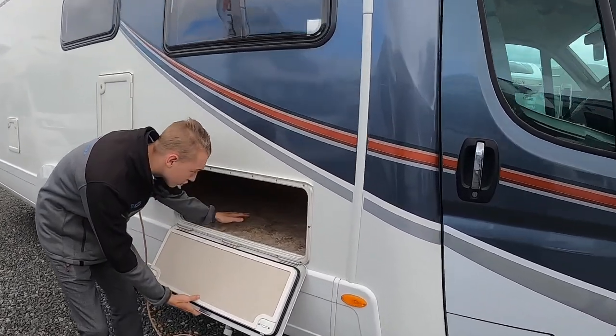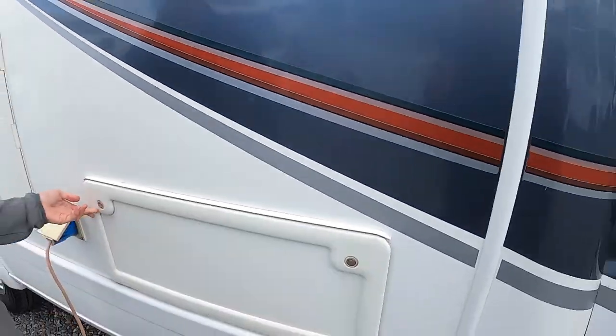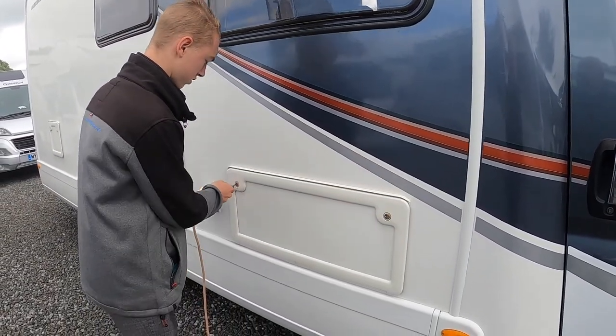We've got a locker here which is underneath your old bench seats, so you've got some good storage there. All your external lockers open with the little key here so you can lock them.